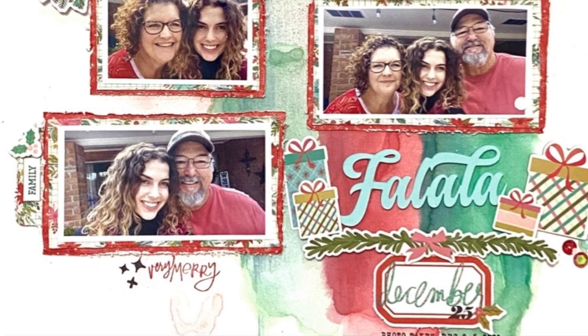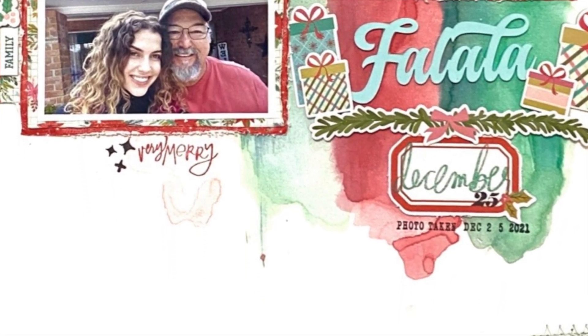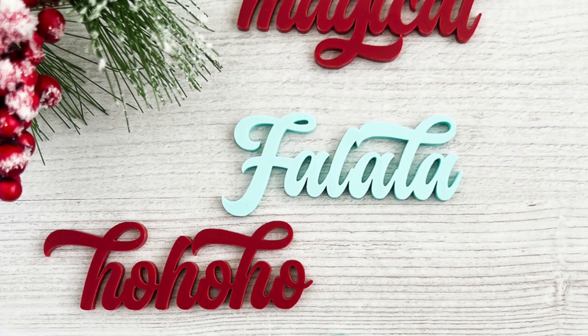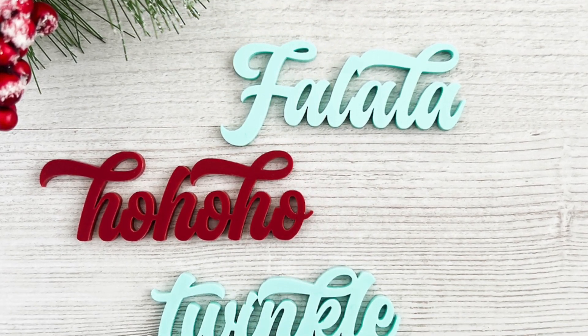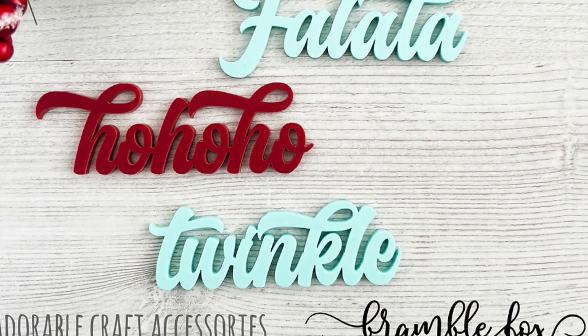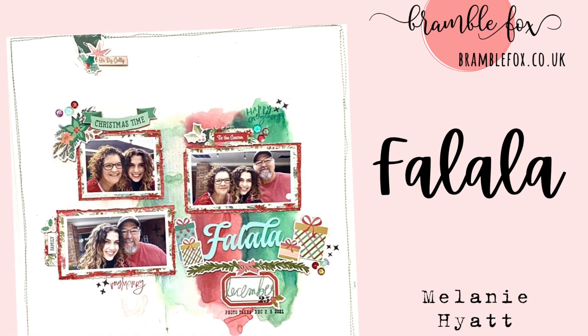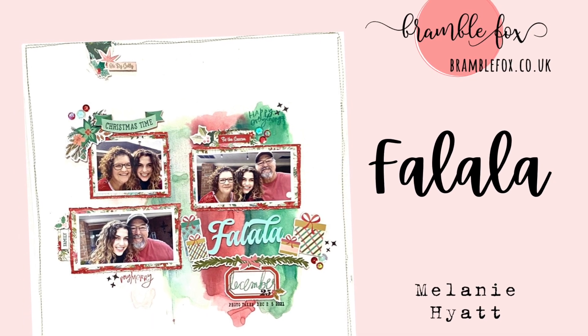I hope you've enjoyed this. I would love for you to stop by the Bramble Fox store and check out all the holiday goodies and Fox Box that we have. You can also follow me on Instagram and YouTube at Melanie Hyatt. Be sure and follow us on Facebook and Instagram for Bramble Fox, and I will see you in the next video.